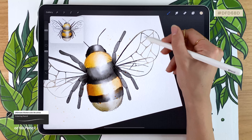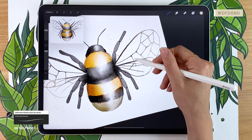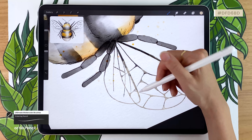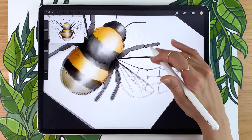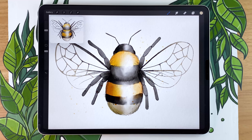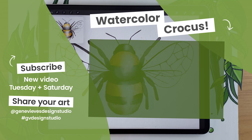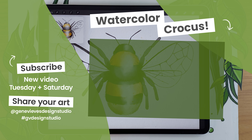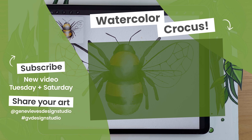And that's the beauty of art — there are so many ways of doing the same thing, with tiny differences between techniques. If you enjoyed this video and want to give a flower friend to your bee, I highly recommend checking out my video where I teach you how to draw a watercolor crocus in Procreate. Before you leave, make sure to give this video a like and subscribe to the channel so you don't miss any of the weekly videos. Just click on the link right here and I'll meet you there.